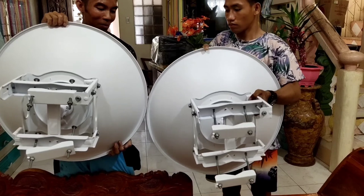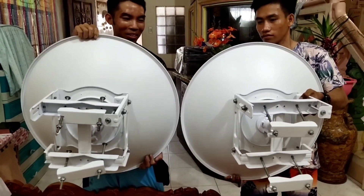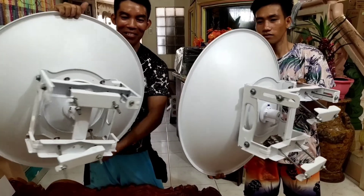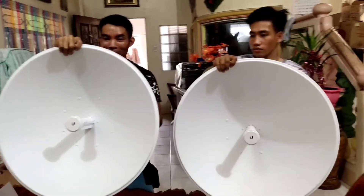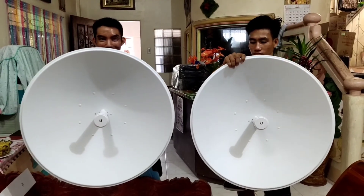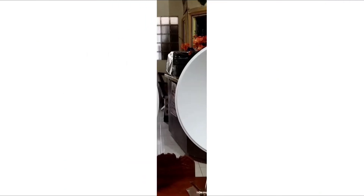Ayan po siya. Ganun po siya kalaki mga idolo. Alright. Napakalaki pong radio na to. Okay, peace.